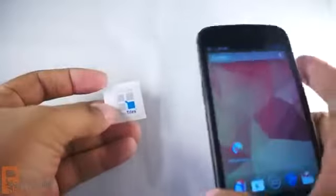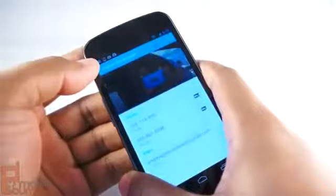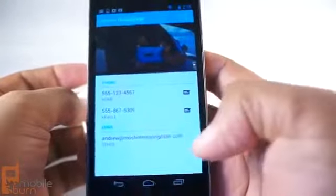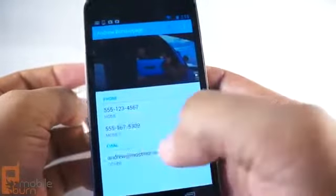But that's on a Lumia device. What if I want to do the same on another NFC capable device? Here's a Galaxy Nexus — it also has NFC capabilities. I have my tag, put the phone up, and you hear that. And what do you know? It launches in the People app, and now someone has my email address, andrewatmostinterestingman.com, and my phone numbers.